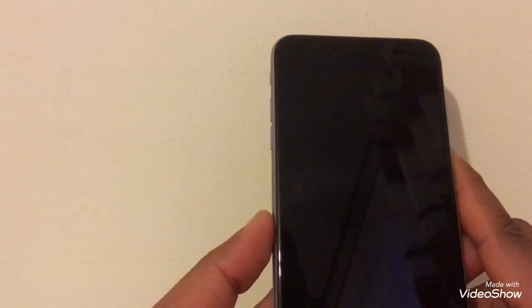Hello everyone. Today's video is to tell you how to unlock your iPhone from a network. For this, I'm going to tell you that you need to have an iPhone.